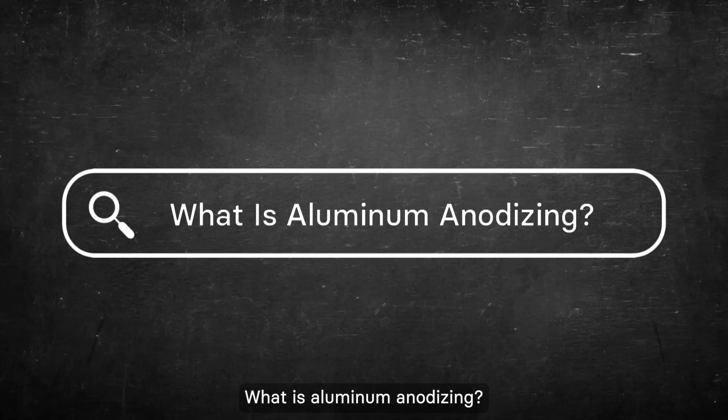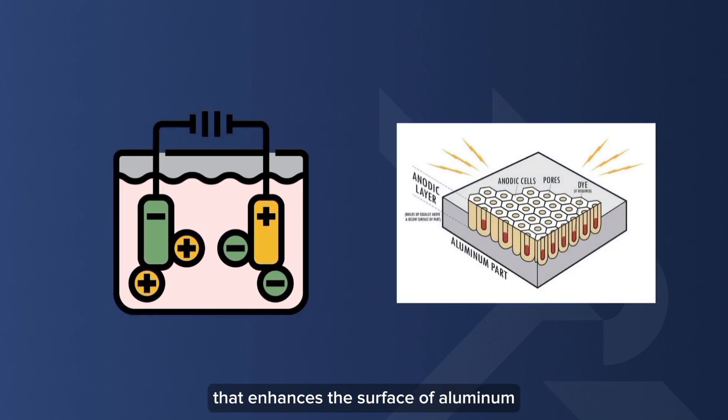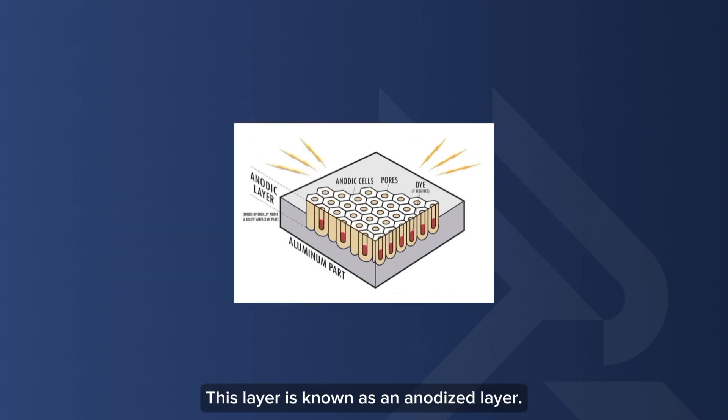What is aluminum anodizing? Aluminum anodizing is an electrochemical process that enhances the surface of aluminum by forming an oxide layer. This layer is known as an anodized layer.